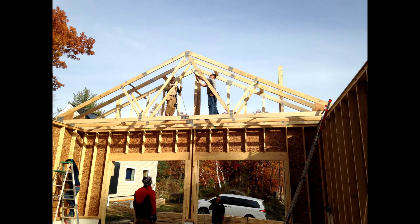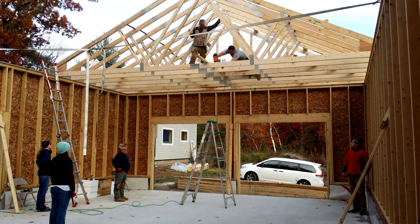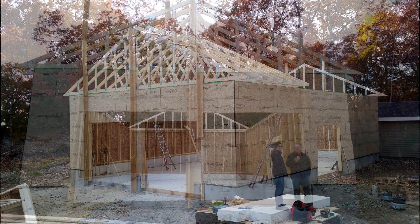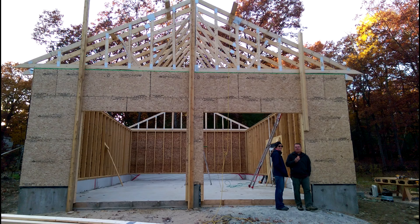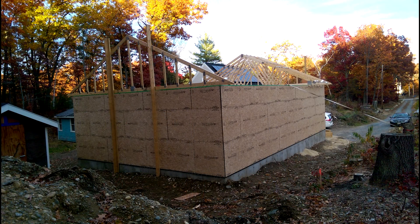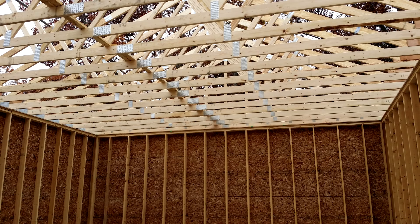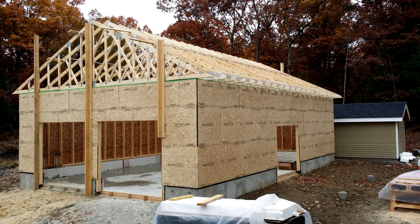Wow, these trusses are heavy. I am so glad that I had the family come out — thank you everybody who helped me get these up. These are definitely the limit that I would ever attempt to lift by hand. Anything bigger than these trusses you're going to need a crane. If you have lifted bigger trusses than these, let us know in the comments below. They took everything we had and it took us two days to set them all in place and have them completely secured.